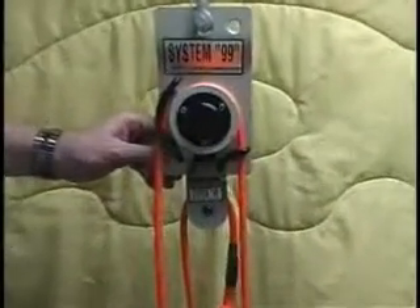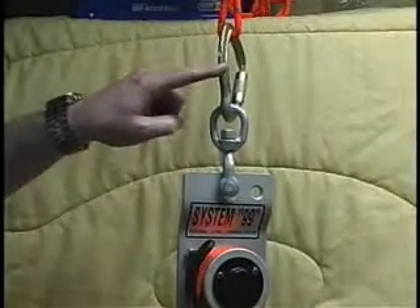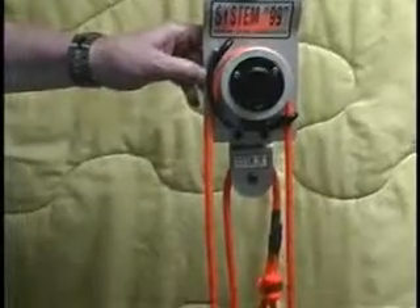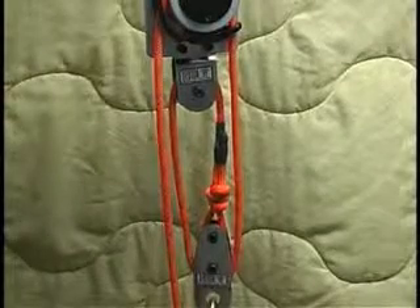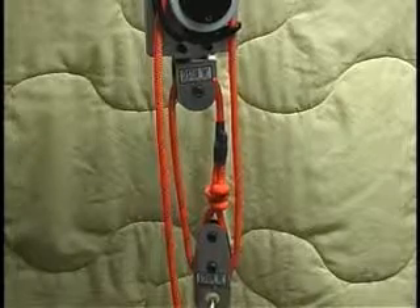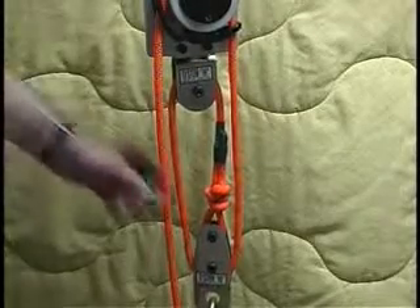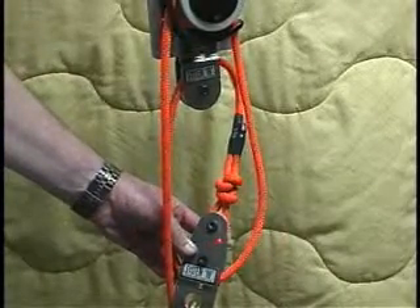Let me zoom in a bit. We have a carabiner at the top, a swivel, and then the head assembly. Down below, we have installed this particular pulley right here — that is the 10-10 pulley mounted on the backing plate, and then on the bottom, the 10-20 pulley, which is the traveler pulley.